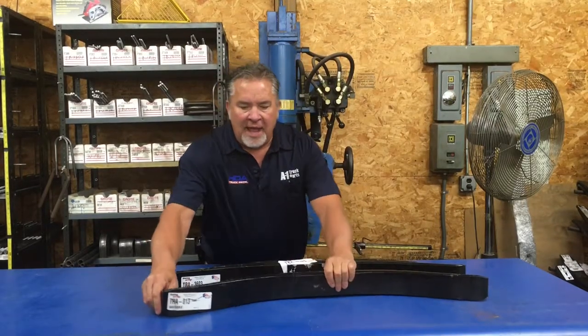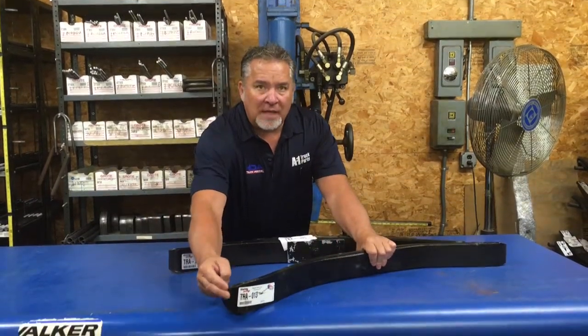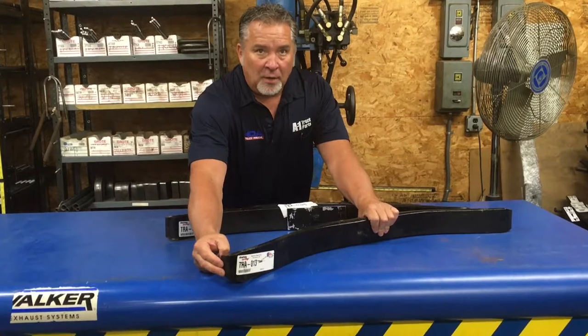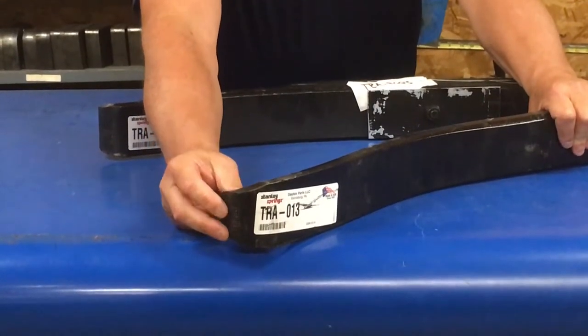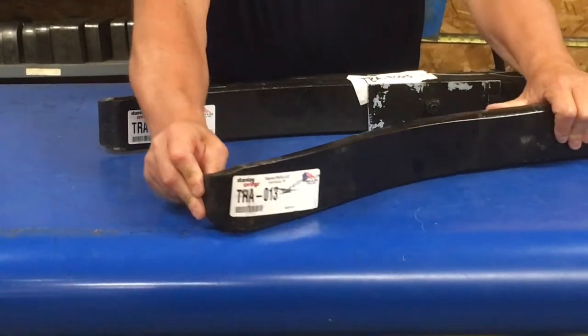The best way to identify these, if you have a leaf that is not broken, on one of the hook ends there is a part number or identification label. You can look at that and that'll help us a whole bunch on identifying the leaf spring you need for your trailer.